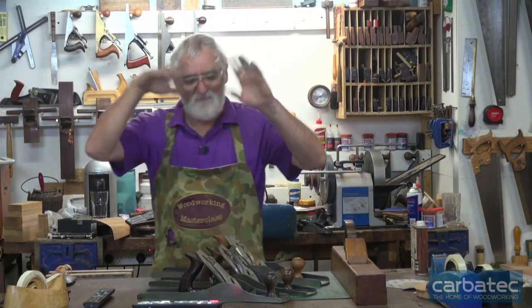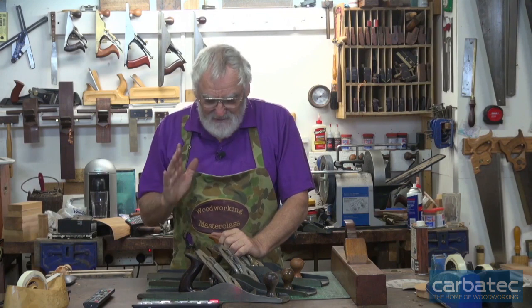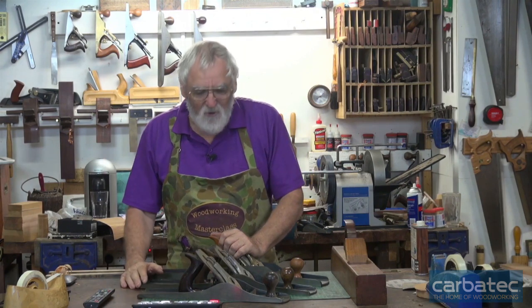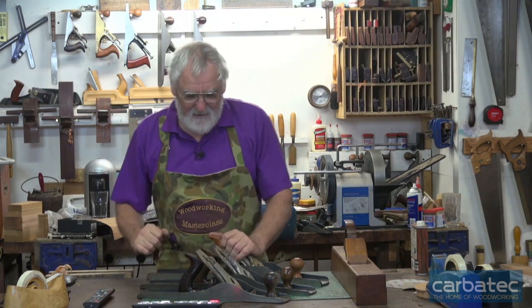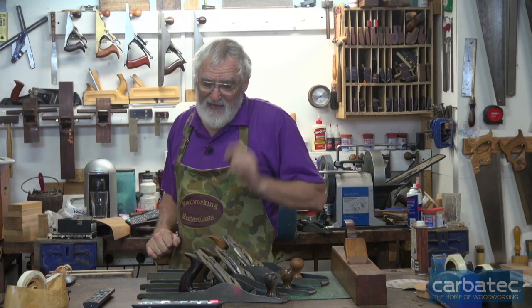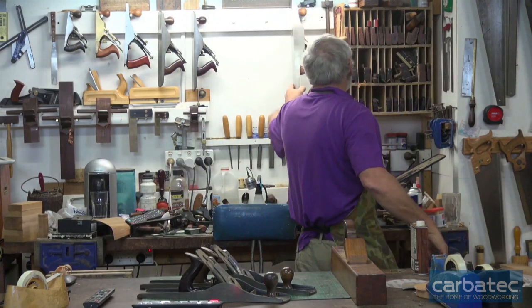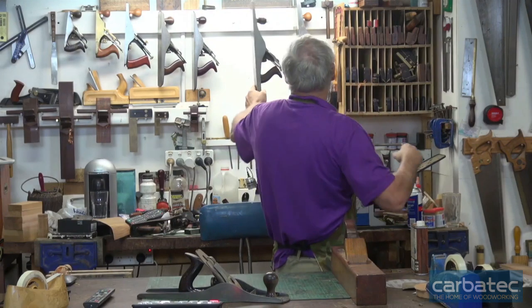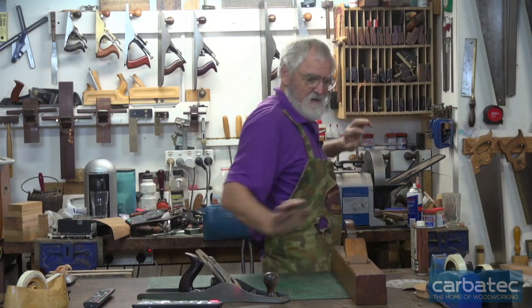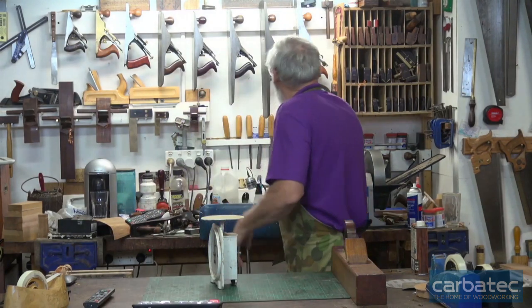Interestingly enough, here's a little bit of — I don't know how true it is, but it fascinates me that it worked out this way. The numbering system on the Stanley planes from one through to eight — it doesn't work on the fives, I have no idea why — but if you weigh them, that's how many pounds they weigh.